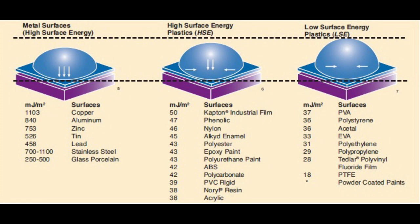This is the part where you have to understand what you're trying to glue in order to select the correct adhesive. There are high energy and low energy surfaces. High energy surfaces use mechanical bonding — metals, glass, porcelain. Low energy surface materials require diffusive bonding because they have to be melted for adhesion to take place. Here is a simple chart showing the difference between high energy surfaces, high surface energy plastics, and low surface energy plastics.